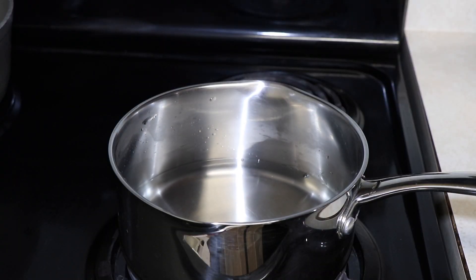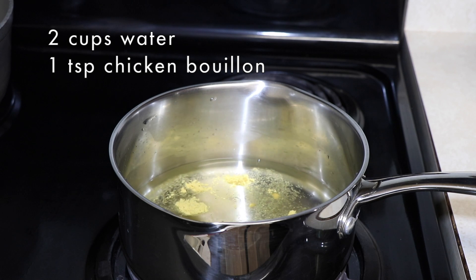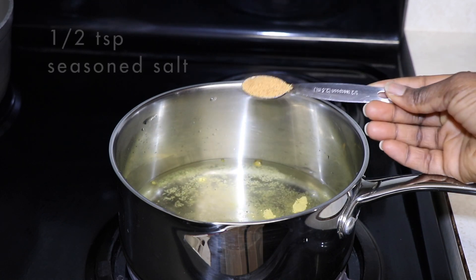Hi, welcome to another video! You all said you want to see me more, so I'm bringing more videos. This one is curry fried rice. I started with two cups of water, one teaspoon of chicken bouillon, and I add...